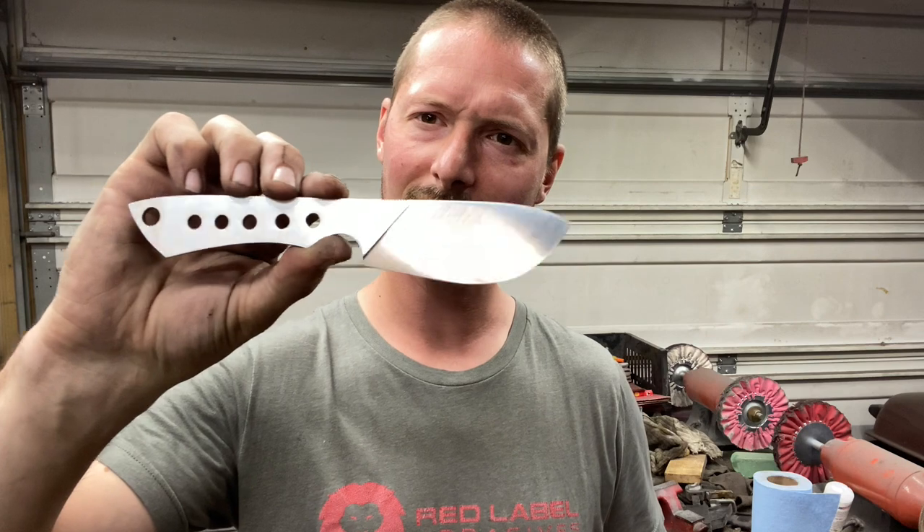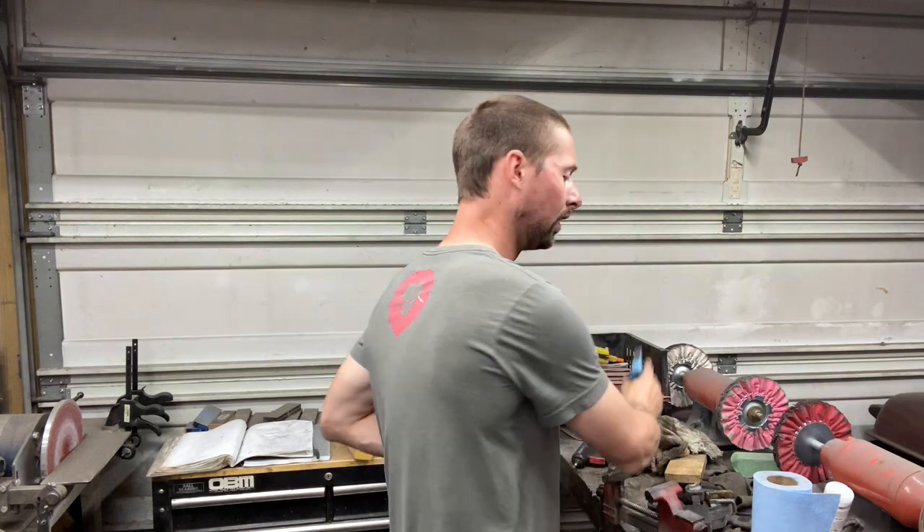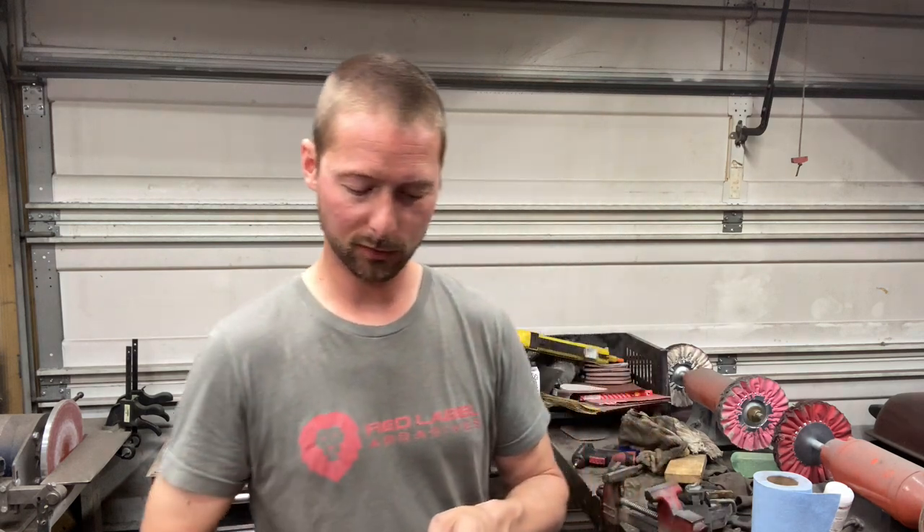Hopefully you guys learned something from this video — I've been asked a lot about this so I thought I should finally put together a quick video on this process. Now if you're not doing full flat grinds, it's basically the same process except I don't use the surface conditioning belts because they will really blend in your bevel, and that's a big pet peeve of mine. If you're not doing a full flat grind, make sure your bevel is really crispy — the Trizac belts do a great job with that. Just take your time, use fresh belts. If you do stuff differently and have advice for me on getting a better belt finish, drop it in the comments below.